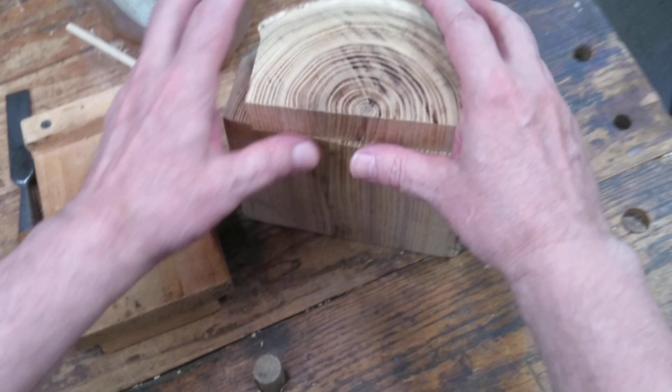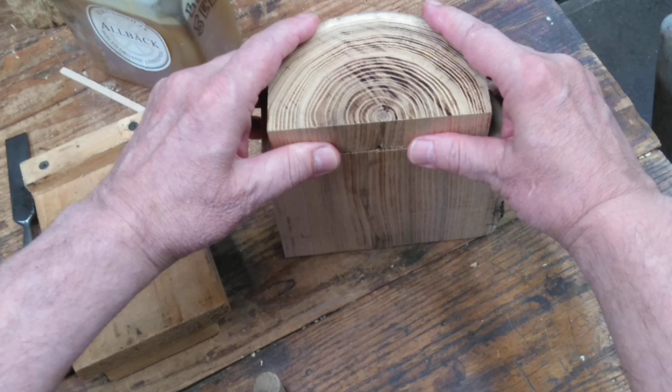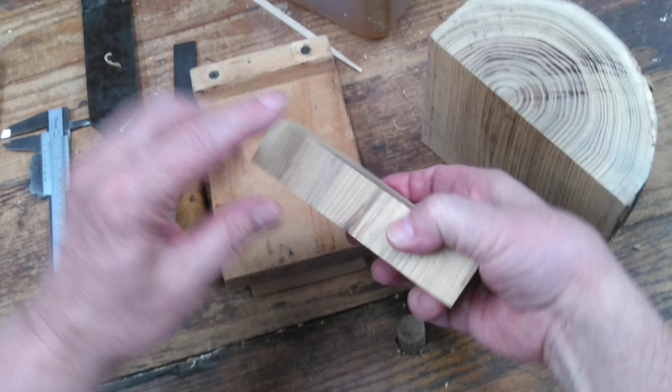So first I'll make the pegs, and to do that I'm going to use some hardwood. Here I have some Osage orange that I just cut off a log in the fireplace woodpile. And here I've sliced off a piece, so the end grain is just as long as I want the pegs.